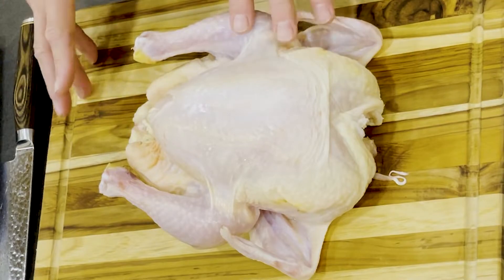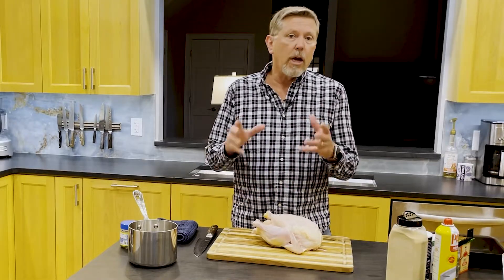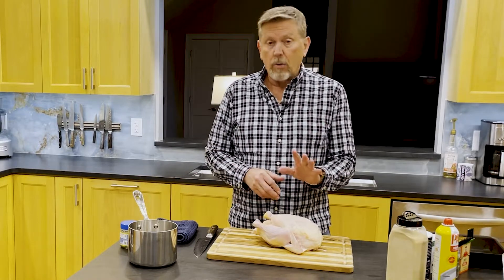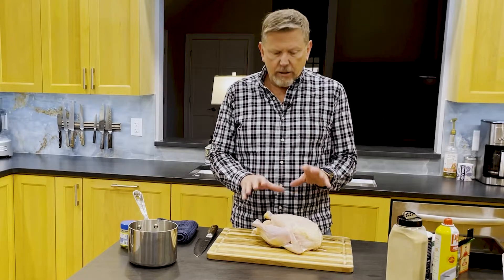I have here a five-pound chicken, a fryer. When you look at chickens you'll see young chicken, fryer, roaster, or stewing hen. You want to stay away from a stewing hen — that's older and tougher. You want to stay away from a roaster even though we're going to be roasting it. You want a nice tender chicken like this.